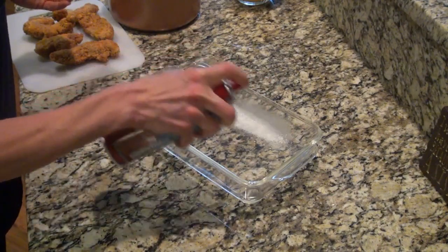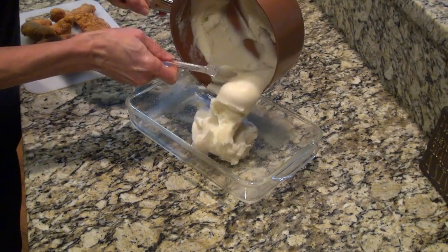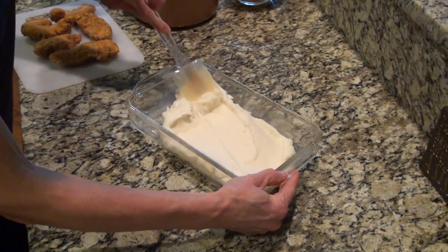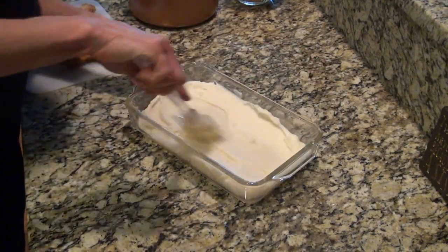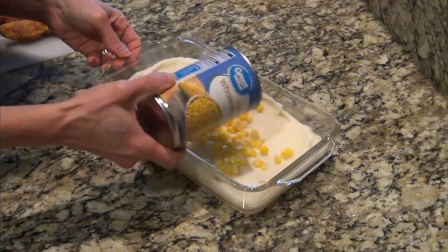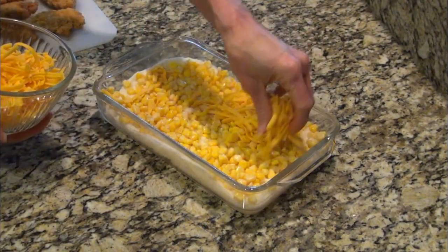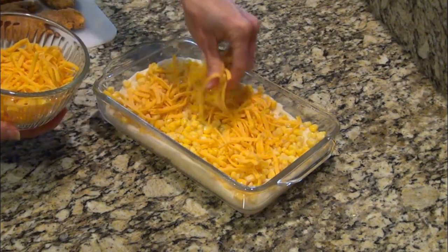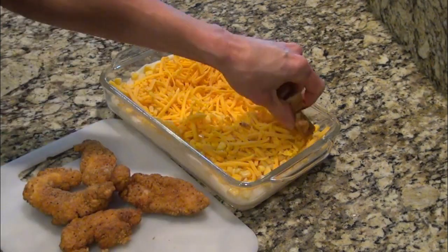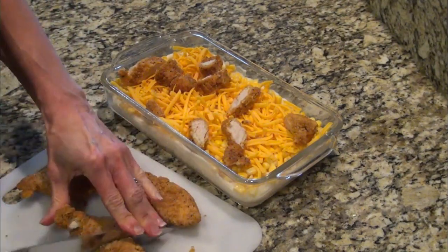I needed to make dinner quick this night, so I cooked up some instant mashed potatoes. Then I sprayed my casserole dish with some nonstick spray, poured in those mashed potatoes, and smoothed them out. Next, I added on a can of drained corn and covered that with some shredded cheese. I used frozen chicken tenders for this, but I let them sit out for about 10 minutes to soften a little bit, then chopped them up and added them to the top.